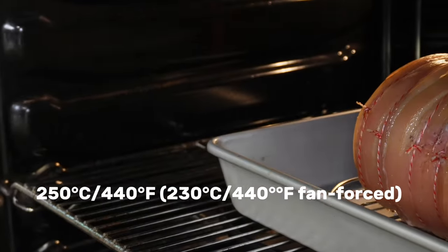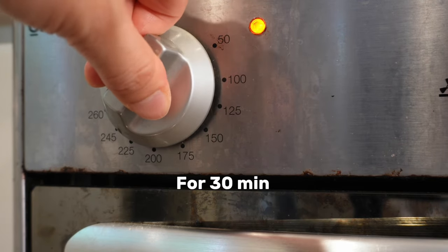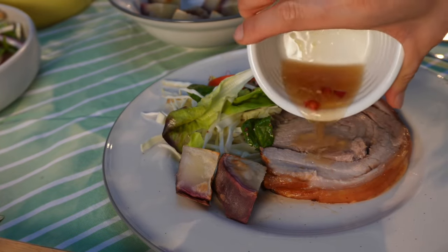Then crank up the heat to 250 degrees and roast for an additional 30 minutes. Be sure to stick around and rotate the pan for an even crunch.